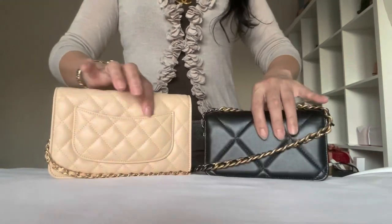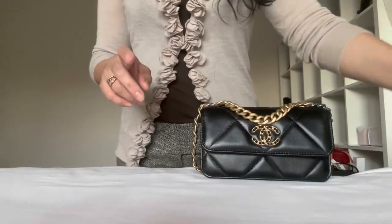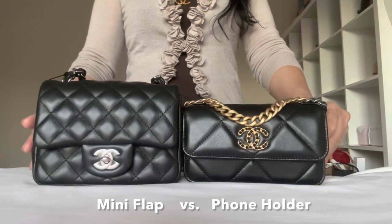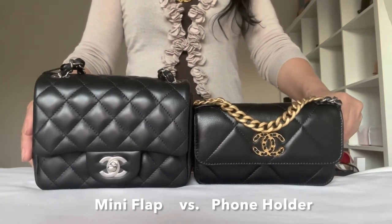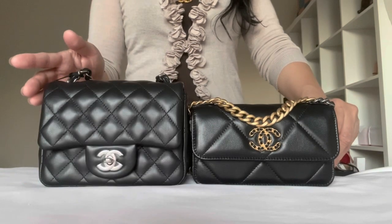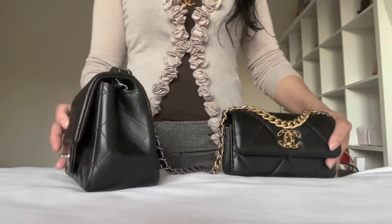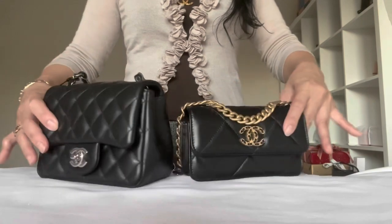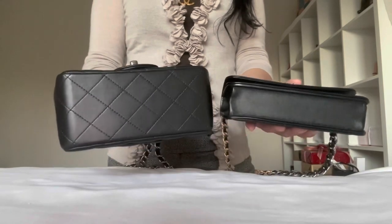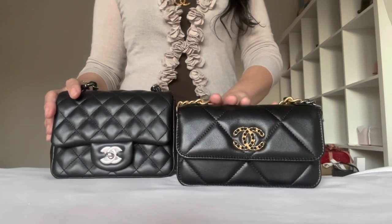Even though this is taller, it is slimmer, while the wok is thicker and wider. Also, this one has a back pocket and the phone holder doesn't. The last one I would like to compare is the square mini flap — here you go. I'm under natural lighting here; the sun is about to set. I always love to do my video under natural lighting, no ring light. So you can see this is really a mini size.